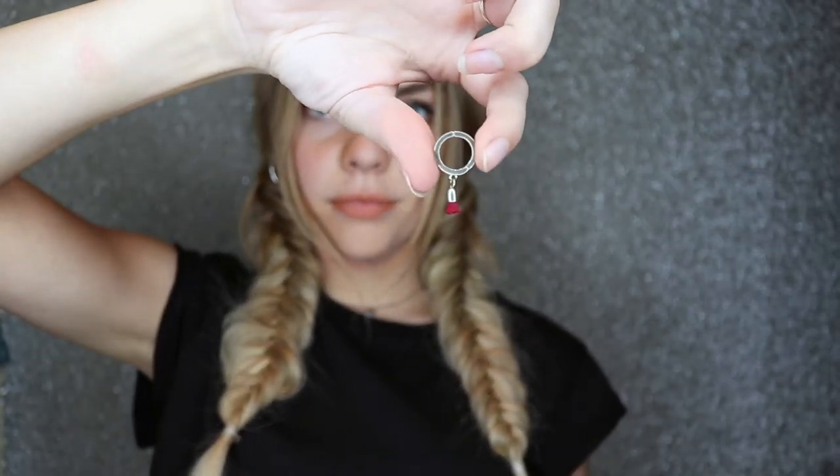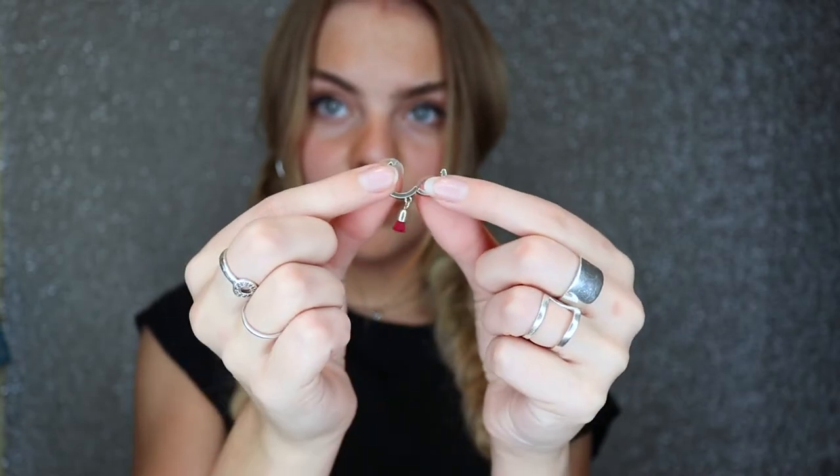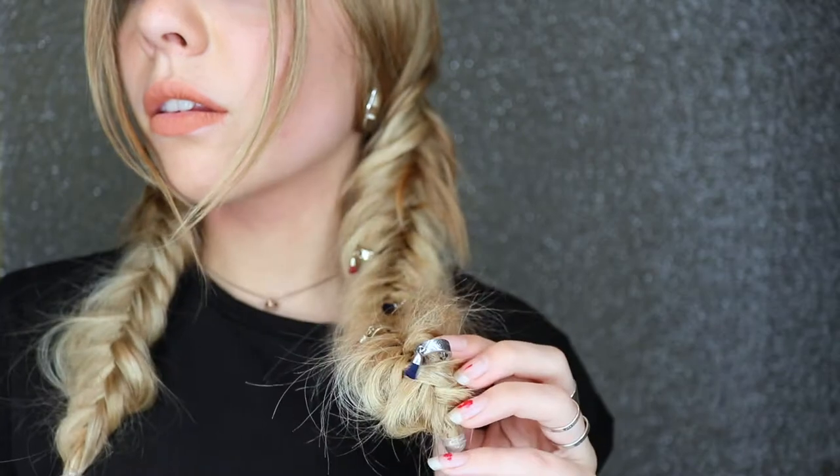As I do this I'm going to stop every now and then to pull the hair out to create more volume and texture in the braid. Tie it off with an elastic and start the other side and repeat the same steps. To add a little something to this hairstyle I have hair rings here that I'm going to place throughout the braid on either side. Another accessory you could also use for this style is a bandana — I've grabbed an orange one and I'm just tying it at the front of my head.